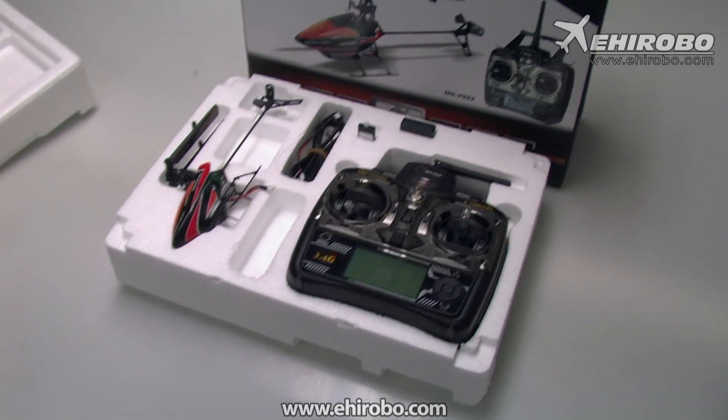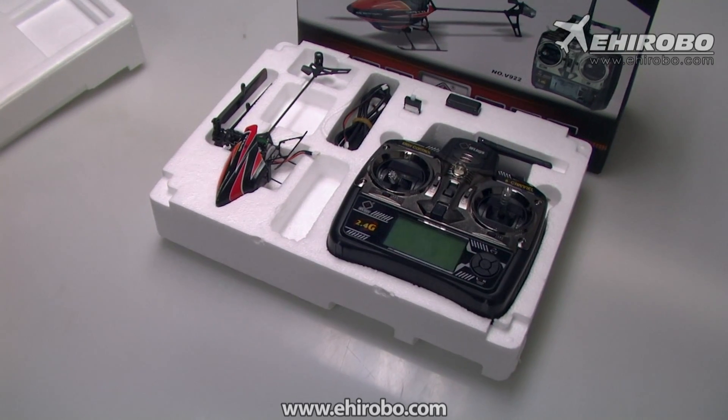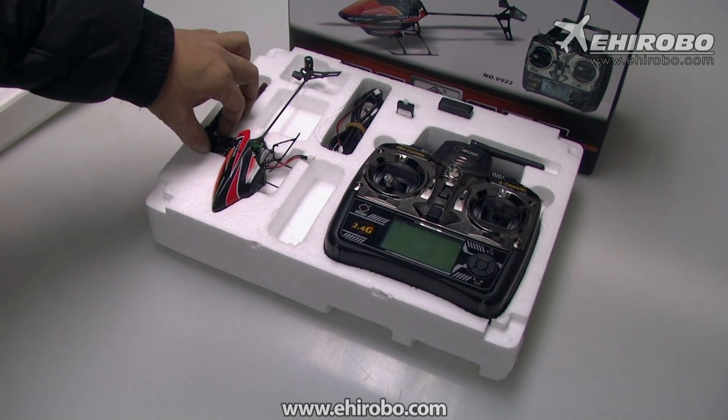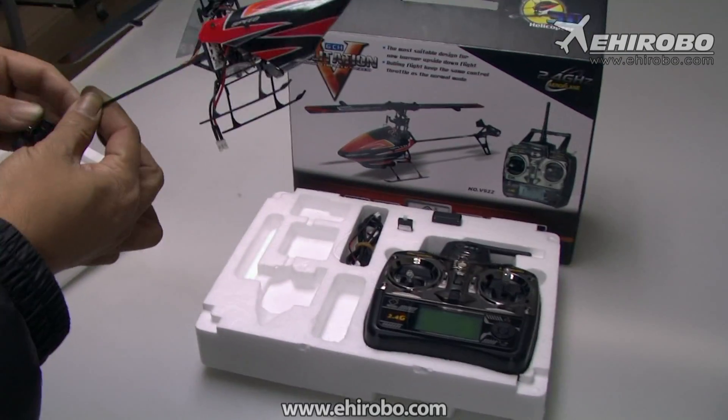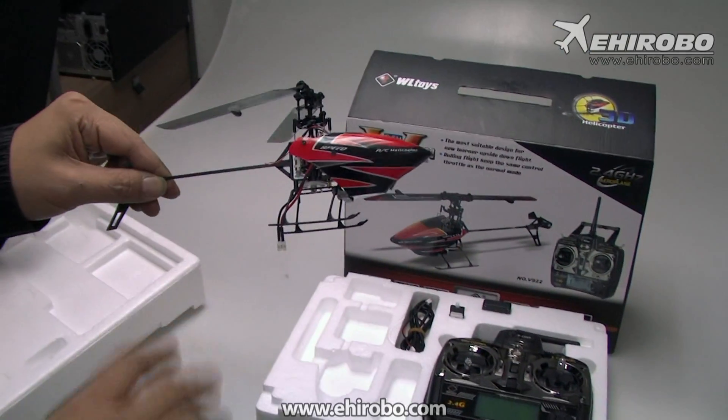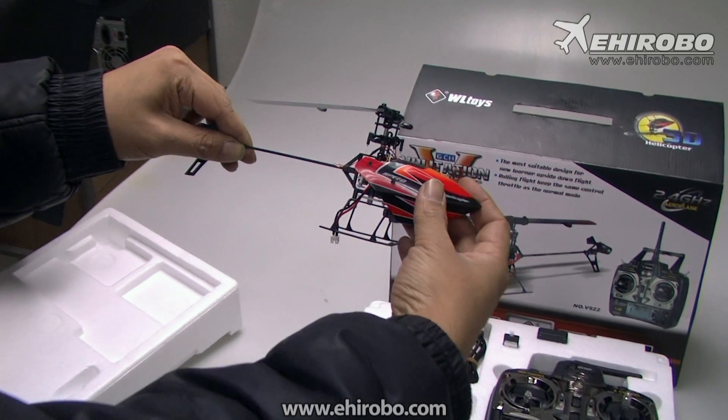Welcome to yeeherobo.com. This is the new WLTOYS V922 helicopter. This is a six channel helicopter, which means you can do full 3D performance. Let's take off the canopy and take a look inside.